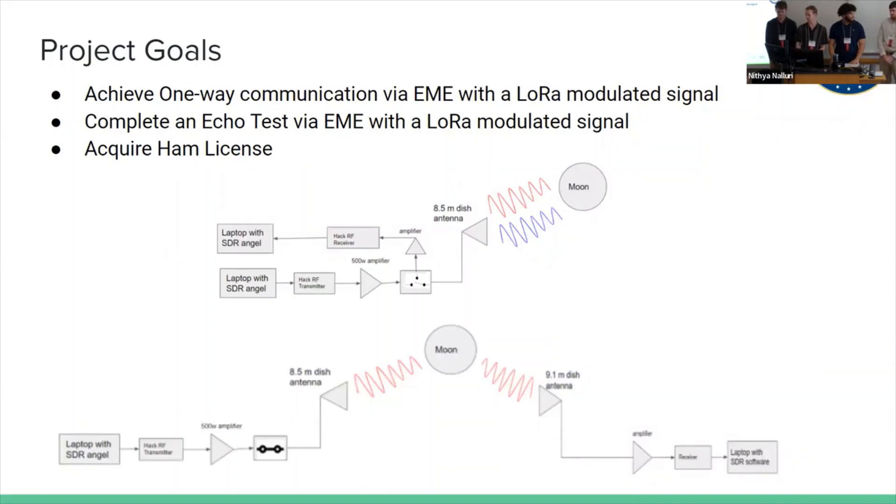Shown below are the block diagrams of what our system is going to look like. The top one is for echo testing, where we have the transmitting laptop going into a 500-watt amplifier, sent out with our 8.5-meter dish antenna, reflecting off the moon, and then received with a HackRF through the preamp. Underneath that, the laptop with the SDR goes out through the HackRF transmitter, then the amplifier, out the 8.5-meter dish antenna, and we receive it in Alaska with the 9.1-meter dish antenna.